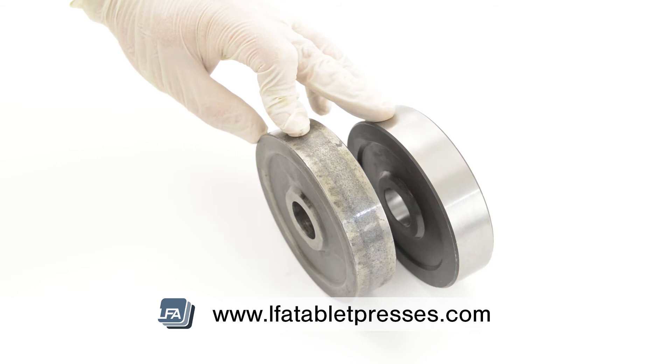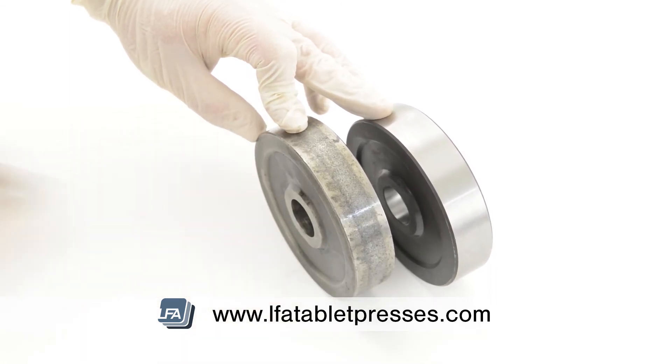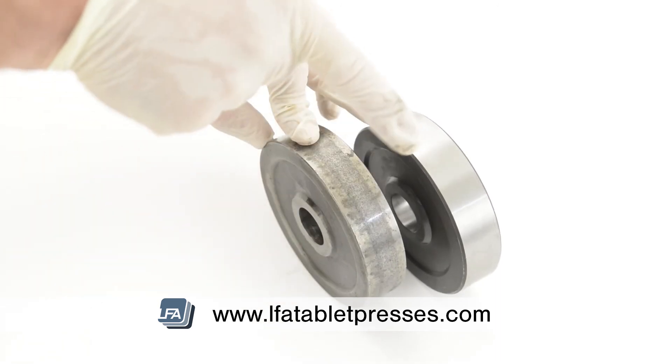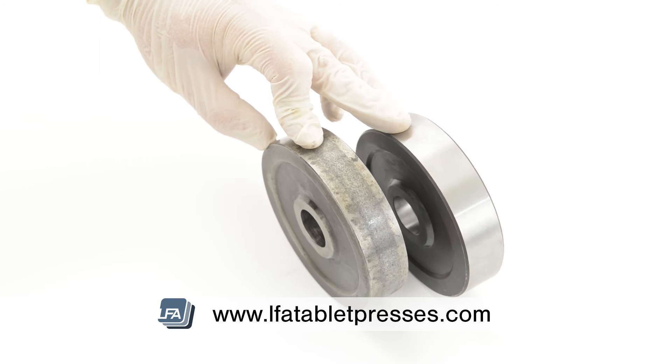As you can see from our worn roller cam, there's a line beginning to form. Eventually this will begin to form a groove with high points at either side. As soon as you can feel this is when you would be changing your cam, as not doing so will damage your tooling, make your tablets soft and put them out of tolerance.